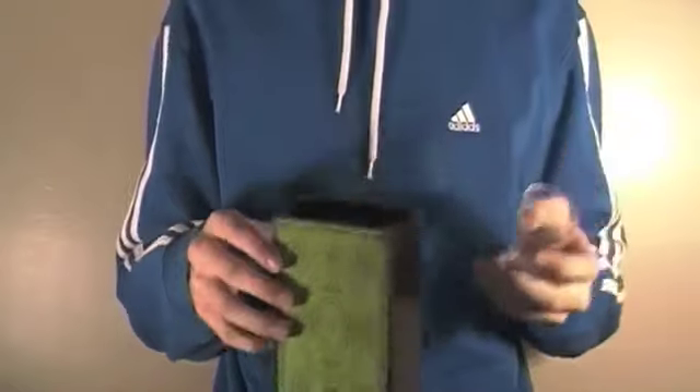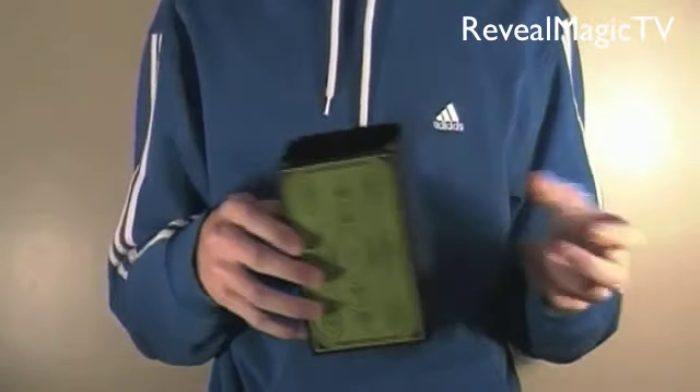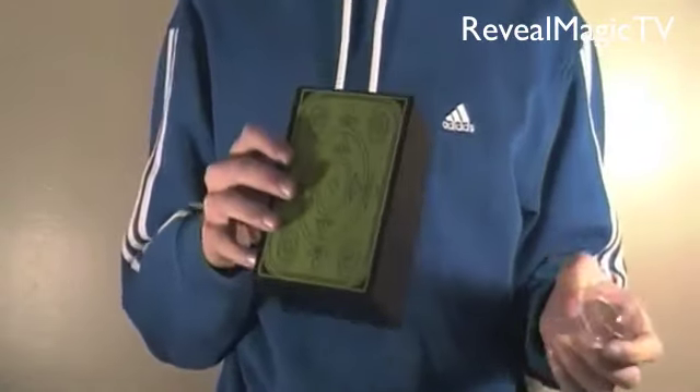Hello guys, so today this trick is called the upside down water illusion, like you just saw in the performance, where you take the cup filled with liquid and turn the box completely upside down and make it vanish. If you really think about this, you could probably make this at home — it's actually not that difficult.